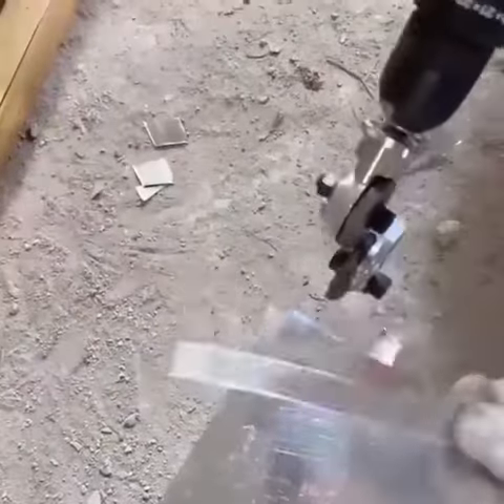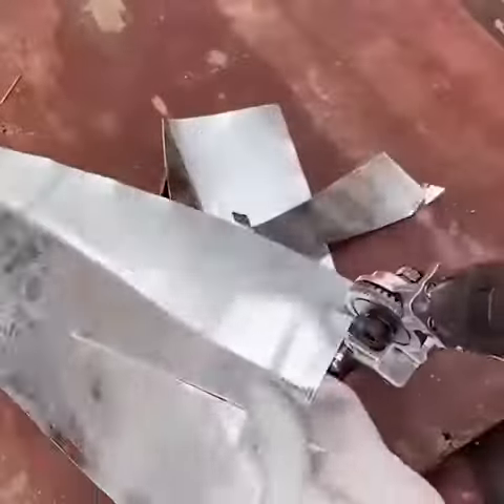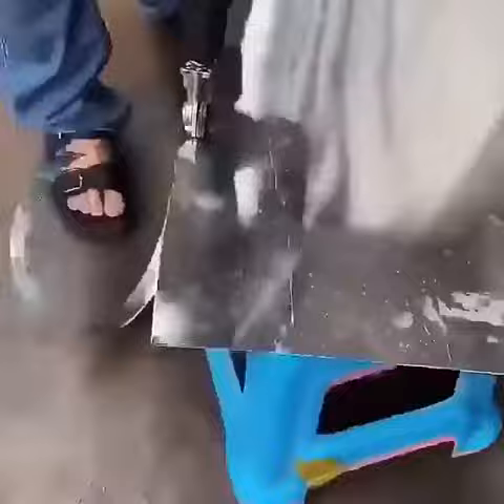Don't settle for subpar cutting results. Upgrade to the Electric Drill Shears Attachment Cutter Nibbler and experience the ultimate in cutting precision and convenience. Order yours today!